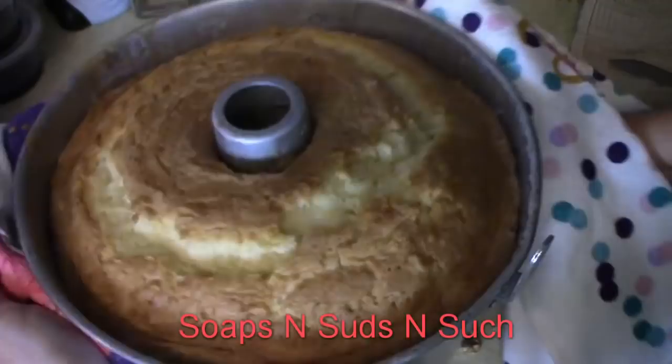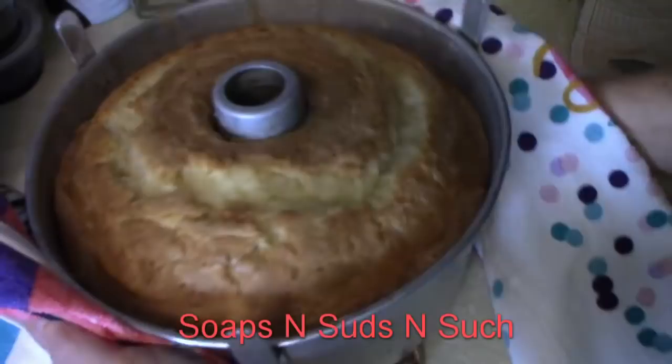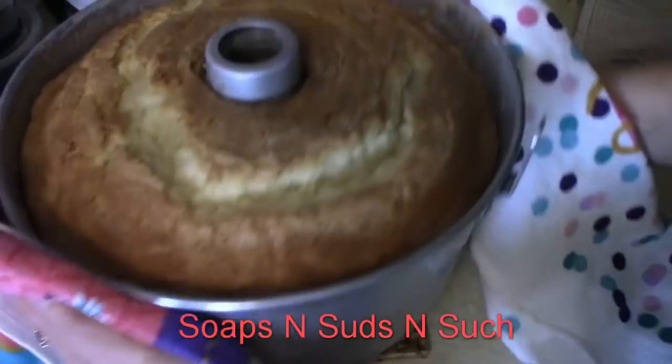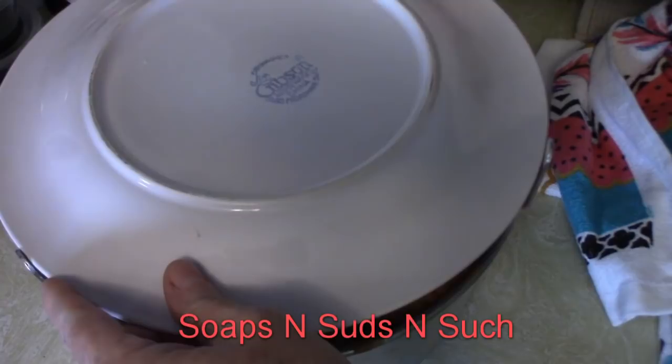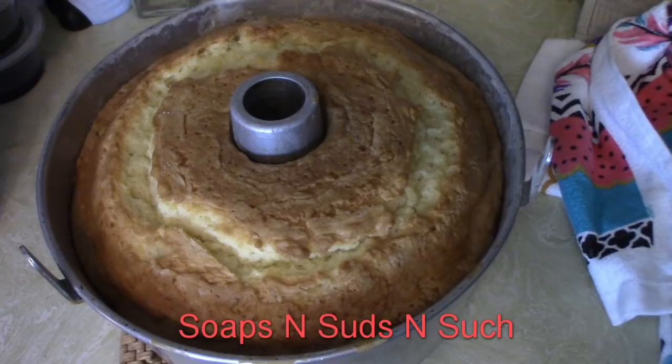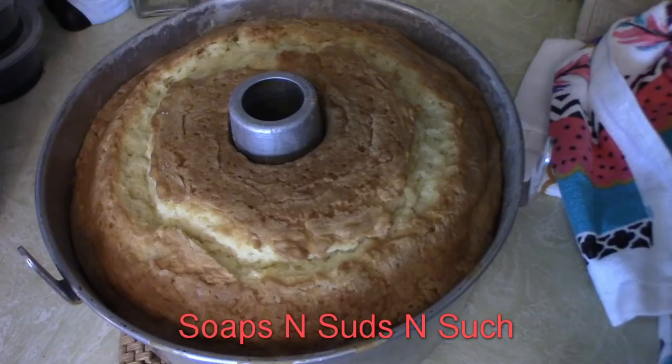Then I'm going to take it and kind of shimmy it from side to side, just shaking it. Let me see if I've got the right plate — I'm going to use this plate.